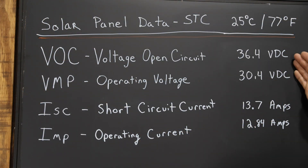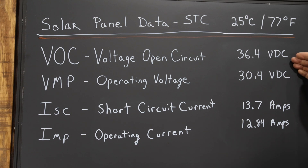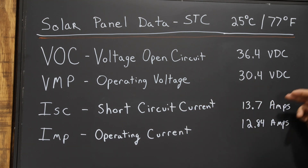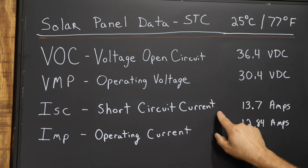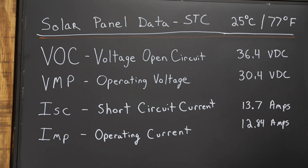I filled this out with the information from my solar panels. The first thing you're looking for is the VOC — voltage open circuit — which is the maximum voltage the solar panel will produce. You'll see it when there's an open circuit, like when a disconnect is thrown or the inverter is turned off. Next is VMP, the operating voltage — when current is flowing and the panels are being used, this is the voltage you should see. Then there's ISC, the short circuit current, which is the maximum current the panel can produce — in my case 13.7 amps. Finally, IMP is the operating current; when charging batteries or powering loads, the maximum amperage is 12.84 amps.